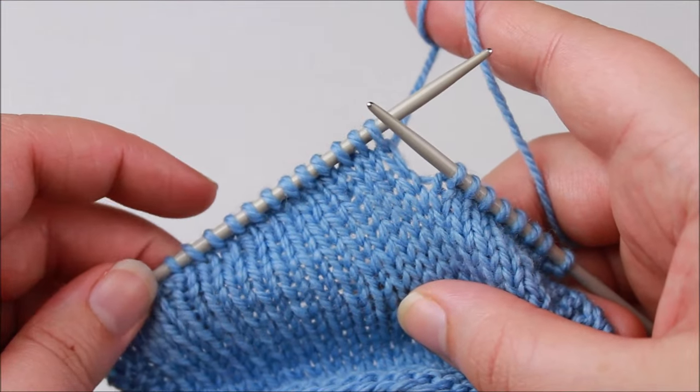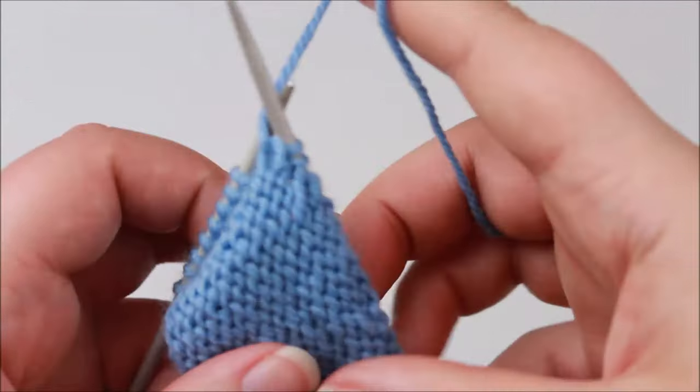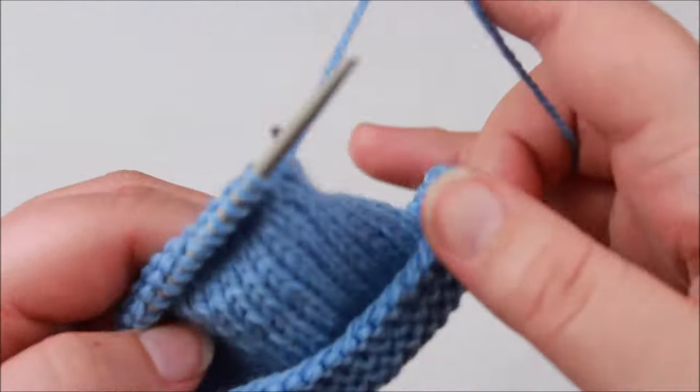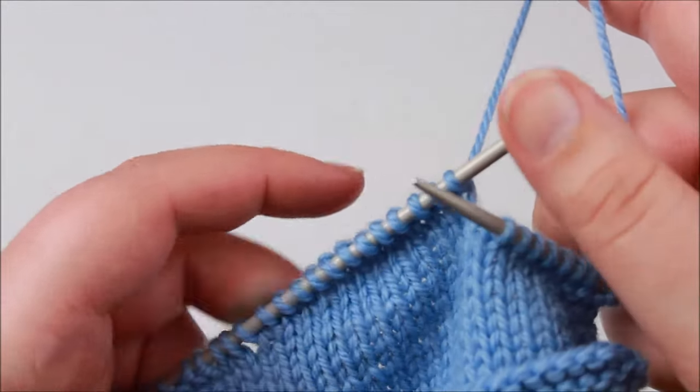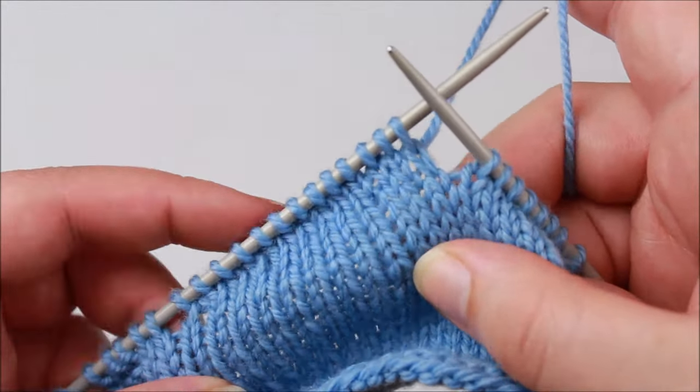So there are all our completed wrap and turn short rows. You can see that they're hidden on the right side. If we flip our work over you can sort of see them on the wrong side, but the important thing is that our right side looks nice and neat with no gaps between each of the turning points of our wraps.